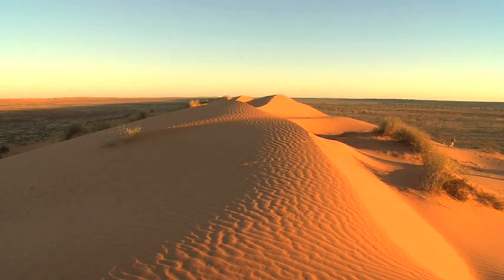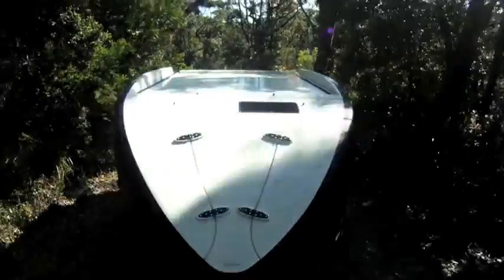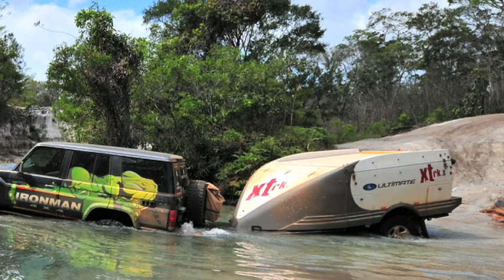When you want to go out back amongst the desert dunes, or up north in the land of mozzies and crocs, in fact anywhere where the roads are just tracks through the scrub, you'll need a genuine off-road camper trailer.